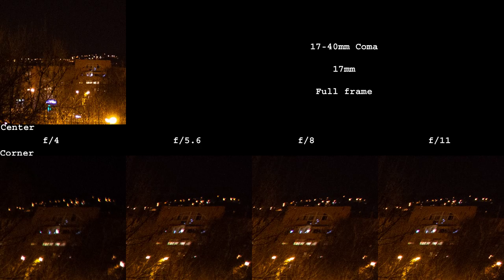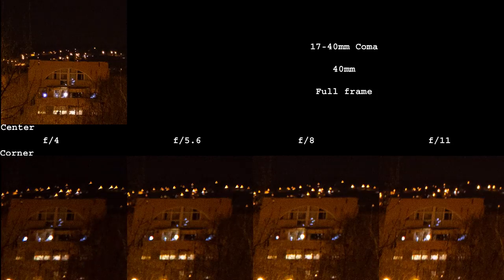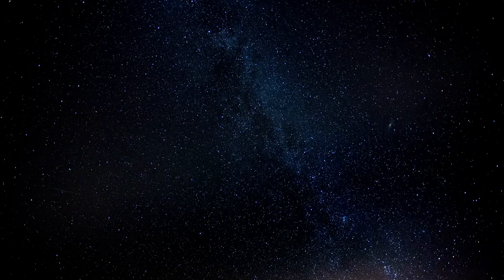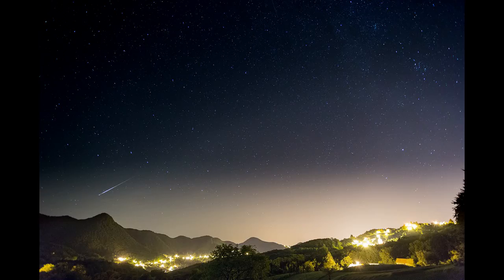I don't think anyone will buy the 17-40mm with astrophotography in mind. Coma is really funky with this lens, especially on full-frame. Crop sensor corners are a bit better, but there are still far better lenses for wide-field astrophotography. If you plan to shoot just a few images per year it will be usable though.